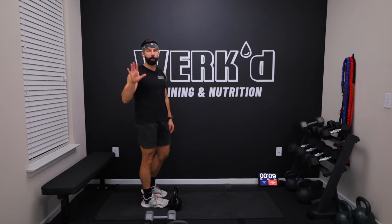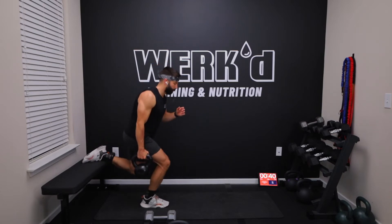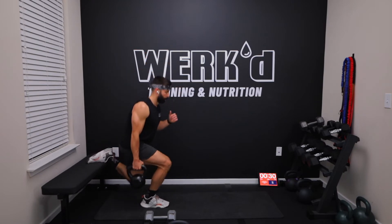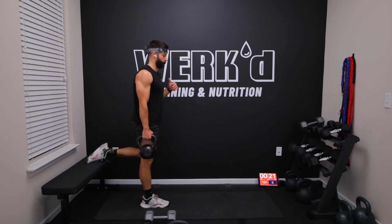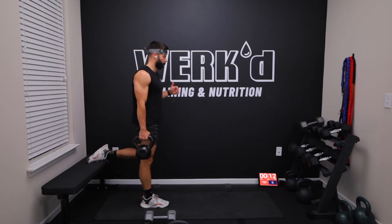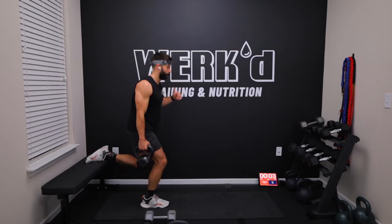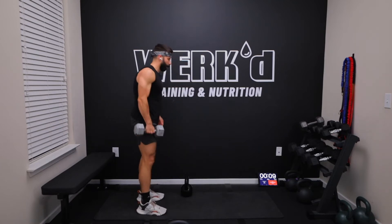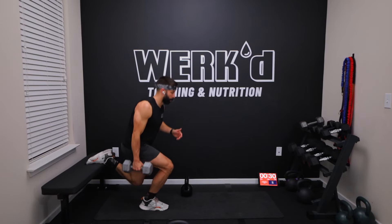10 seconds team, final set of 40 with your heaviest, and a short 15 second rest. In five, three, one. Take your time, good reps. Three, two, one, rest. Grab your lighter weight. I'm going from 35 to 25. This is going to burn team, let's push. Two, one, work. Only 30 seconds, pump it out.